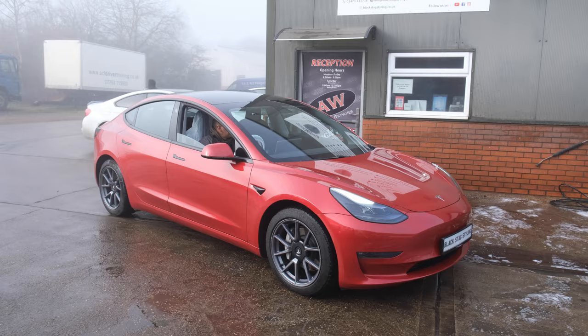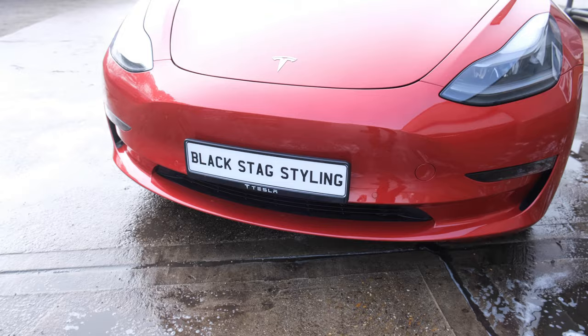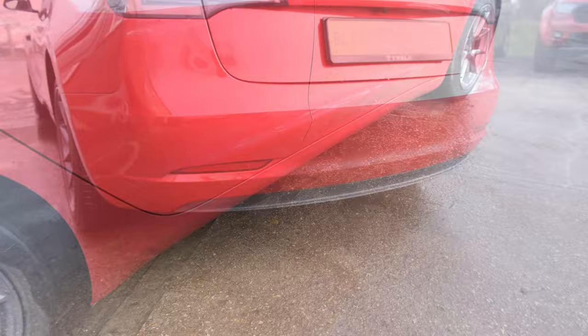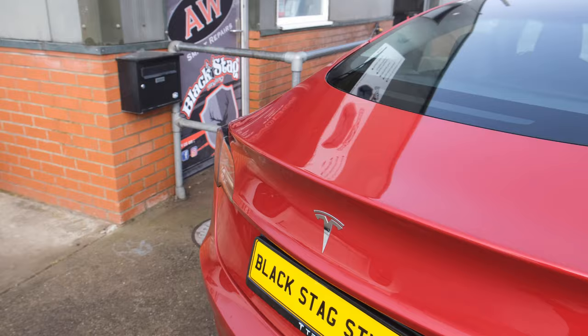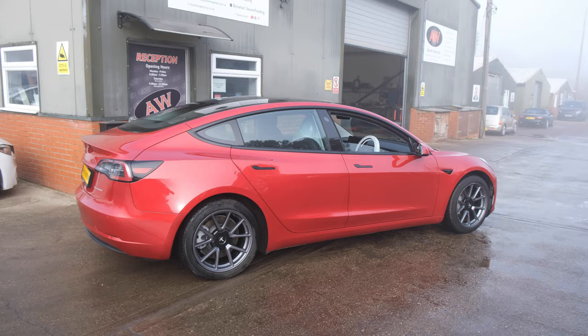We're doing his Tesla, fitting all the Maxton Design parts in gloss black — it's a full kit. Starting at the front, we're doing a front splitter section with the bumper off. Moving down the sides, we have gloss black side skirts. Then at the back, rear bumper off, a rear diffuser, and some side bumper extensions. We also have a gloss black spoiler for the boot lid.